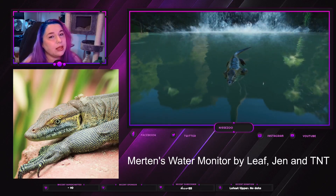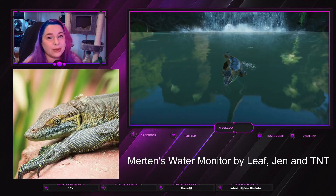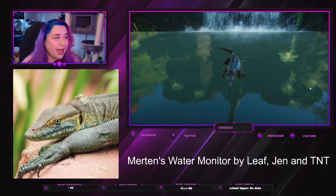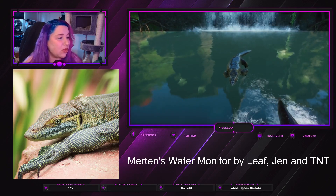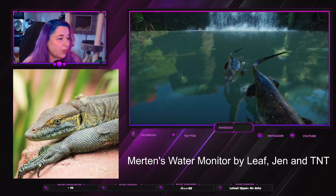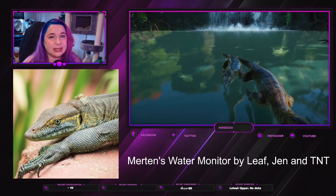Hey everyone, welcome back to my channel where I play Planet Zoo. My name is Nissa and today we're going to take a look at a new mod which is the Mertens Water Monitor by Leafjen and TNT.